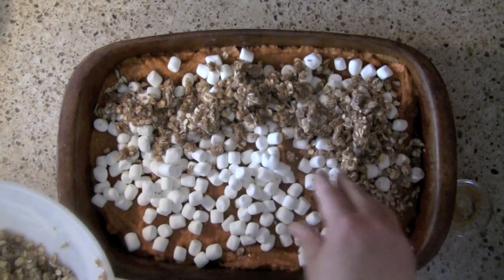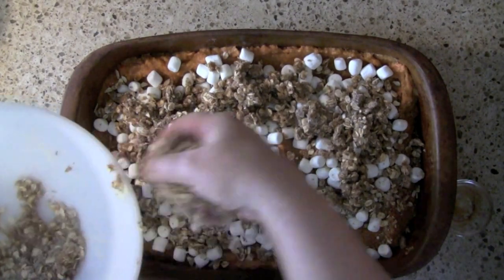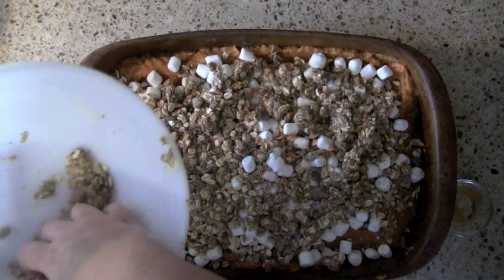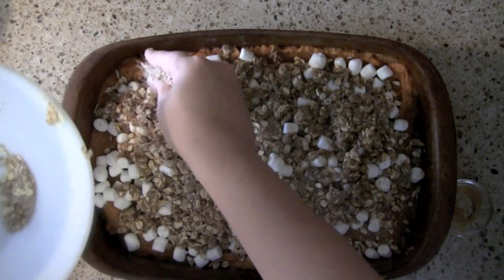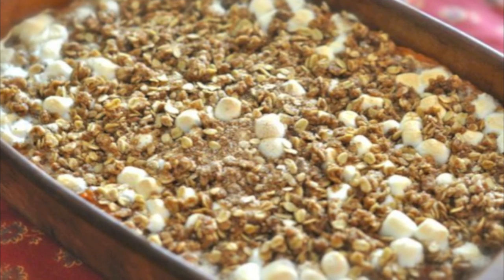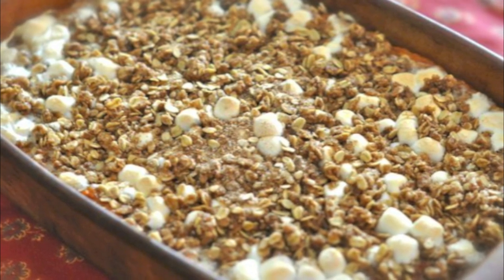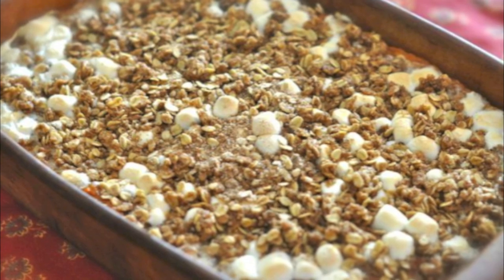If you want to make something like apple cobbler, just season up your apples with a little bit of salt, sugar, a little lemon juice, and you can put the same topping over them and bake them up. We're going to put this in the oven for about 30 to 45 minutes, and there you go — a sweet potato casserole just like they do at the Boston Market. You can find more great recipes at copycat.com.